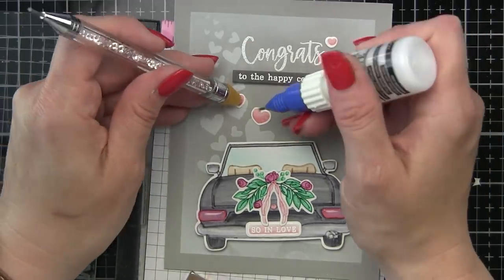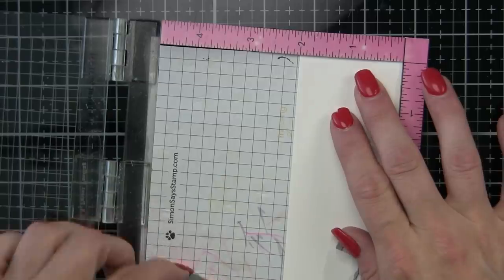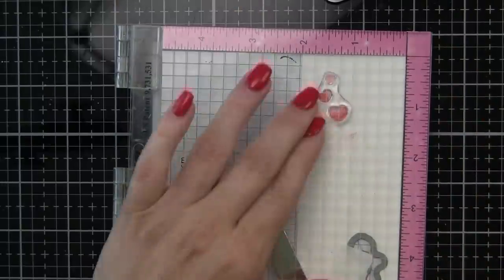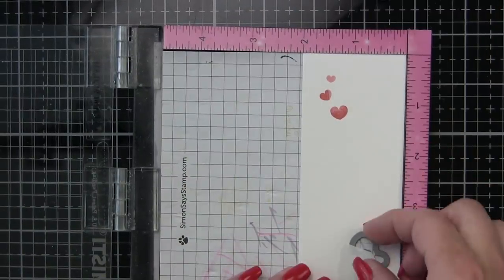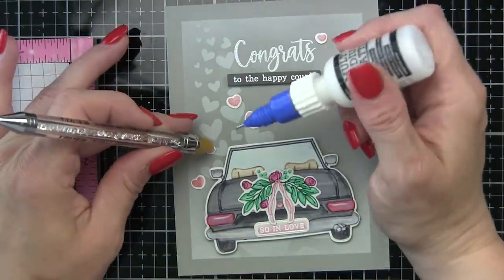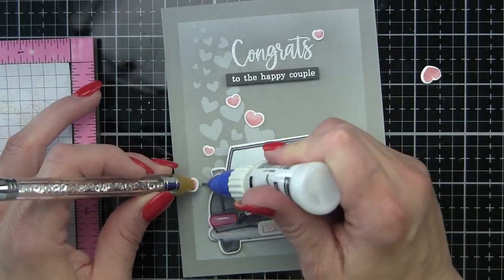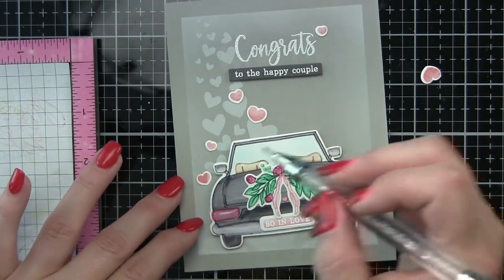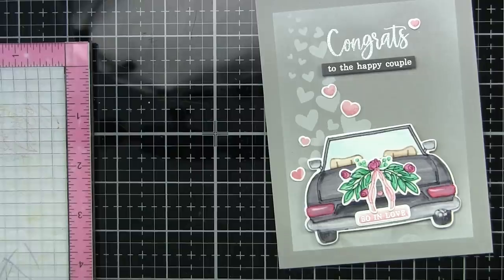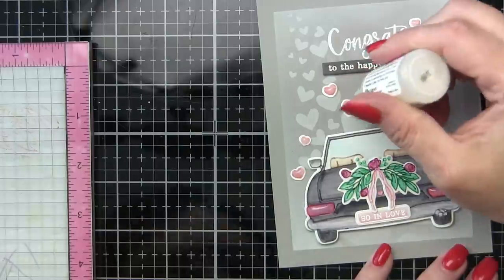I'm just going to take my embellishment wand and a little Ranger Multi-Medium to adhere these to the card design. Another option would be to use some little heart accents, little heart confetti pieces, or even some little die-cut heart pieces if you don't want to use these hearts and have to cut them apart. If your background is light enough, you could just stamp the hearts directly on your background and they would be super cute. So I'm just going to add these remaining two really quick, and then to finish my card, I am going to place this whole panel on a white top-fold card base and add Glossy Accents to these hearts as well, so we want to get those drying while we work on the matching envelope.